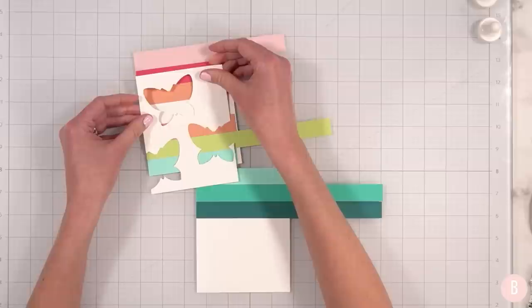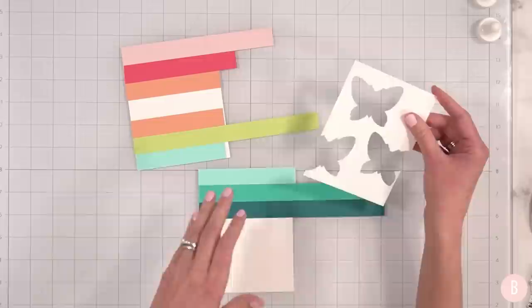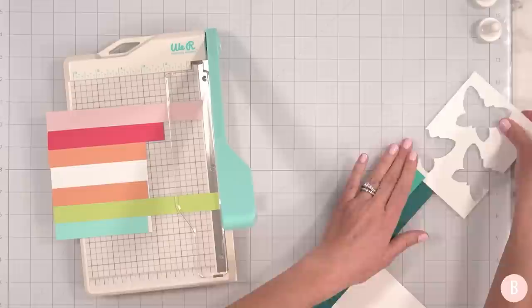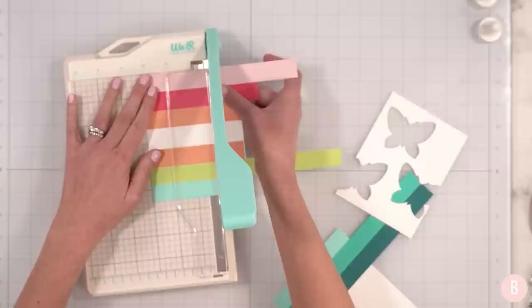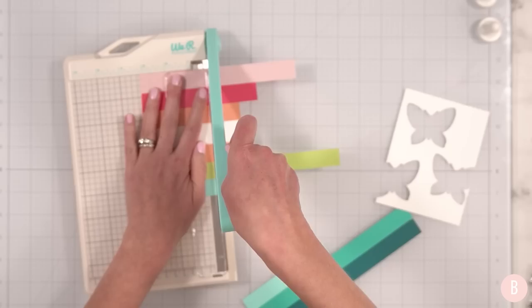So essentially our first little butterfly will look like this, our second butterfly will look something like that, and our third butterfly will look like that. I think that'll be really cute. Now I need to trim these down further — I'll bring my paper trimmer in and just keep the scraps — but I just need a little bit that will kind of peek-a-boo through my butterfly. I'm thinking I can just trim, making sure I have enough room. That should be plenty.